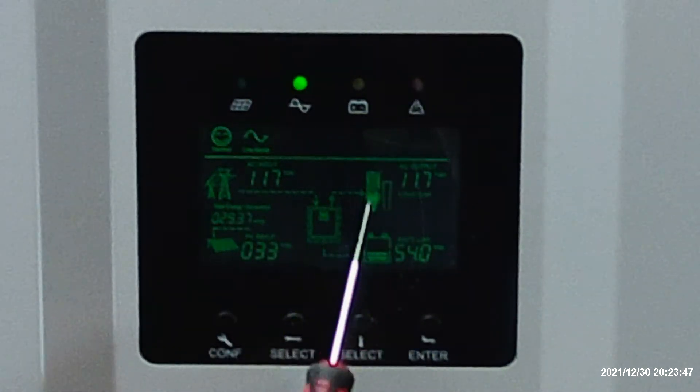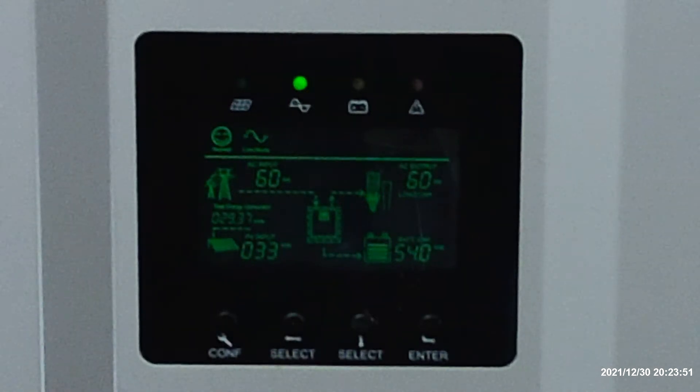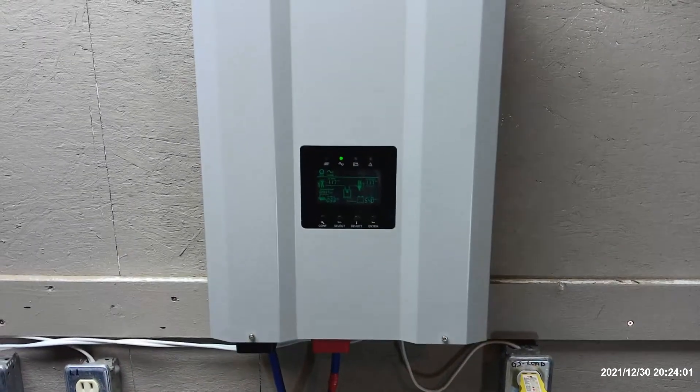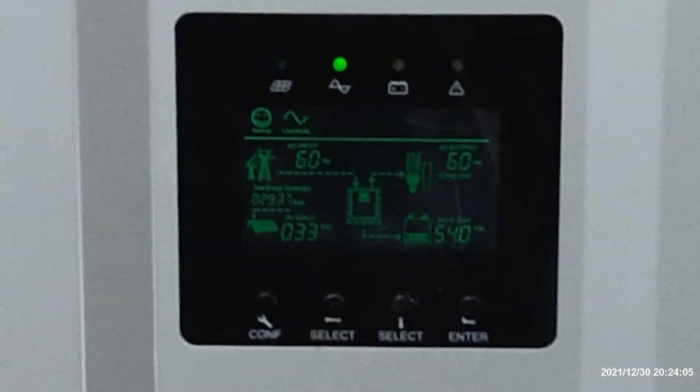Over here we show our load. We have an AC output of 110 volts, and we're running a 7 amp electric heater right here. Right here you have a little smiley face. So I tell people, if your inverter's smiling at you, that means it's happy.